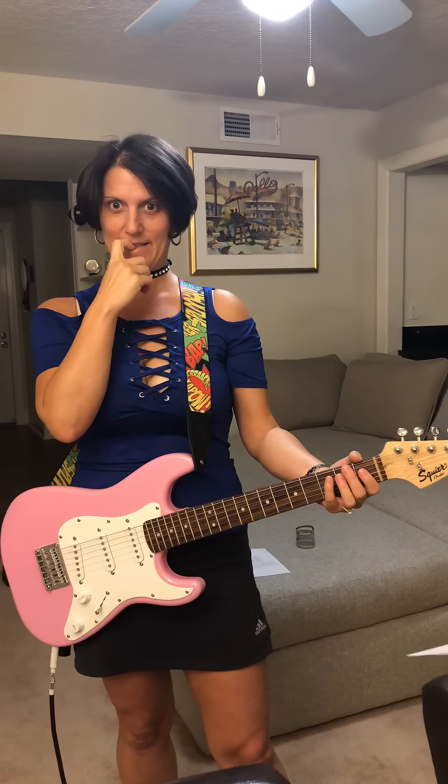So yeah, okay, chord number one — E. Got it. Alright. Very fun. So that is your first official chord that you nailed? That I did, that I understand, and that sounds like it should. Right on.